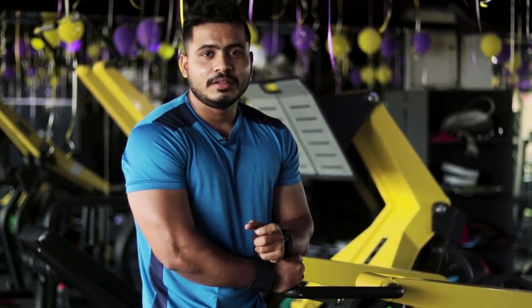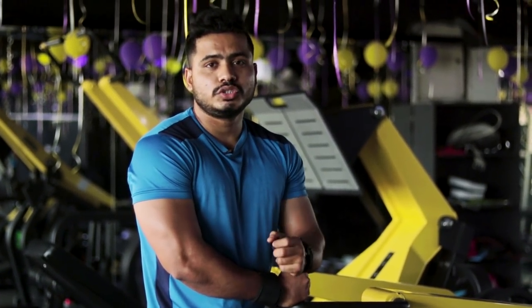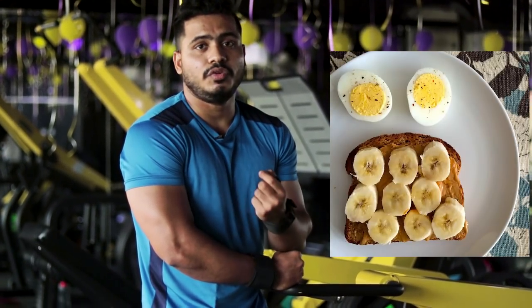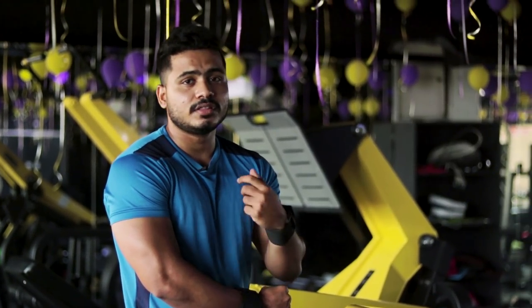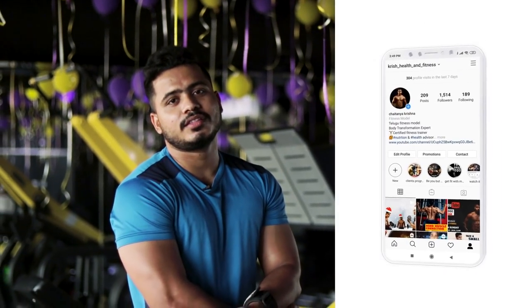So friends, this is an important key point — let the muscle grow. Subscribe to our channel and click the bell icon. Please share this video and support us. Follow us on Instagram and Facebook page: Krish Health and Fitness.